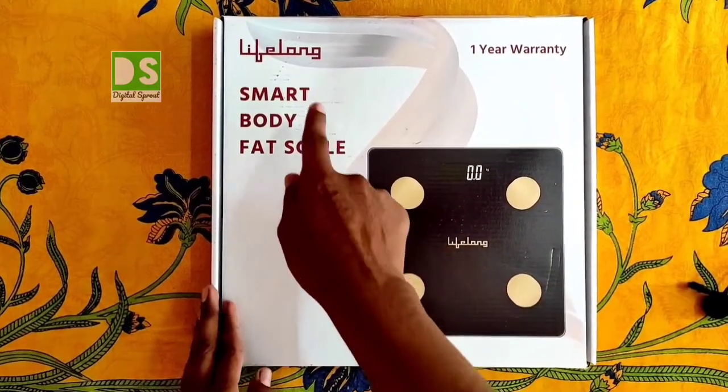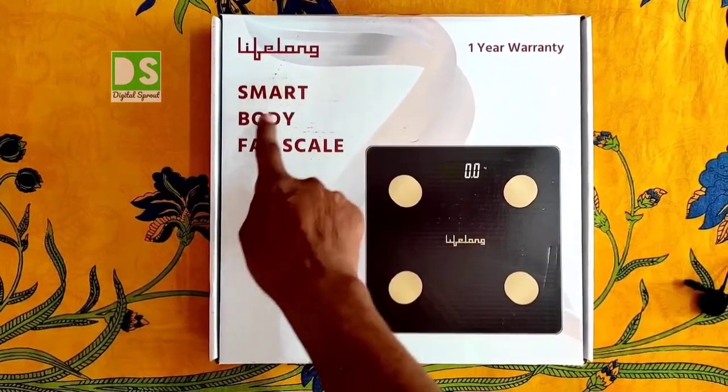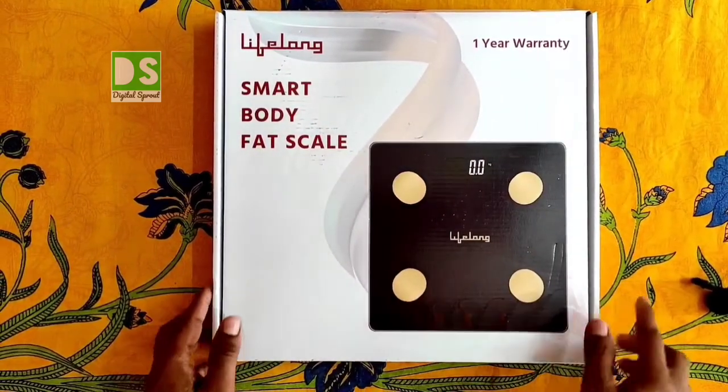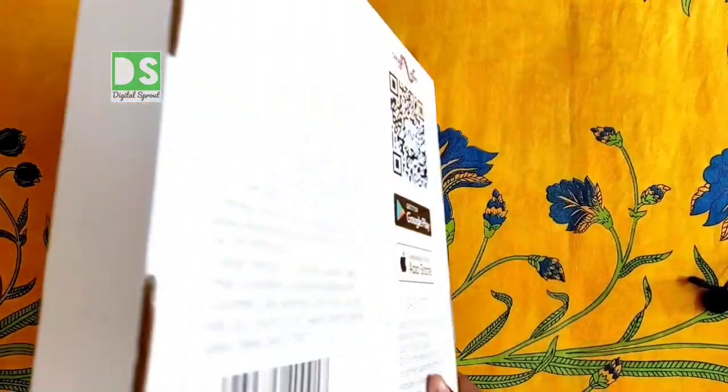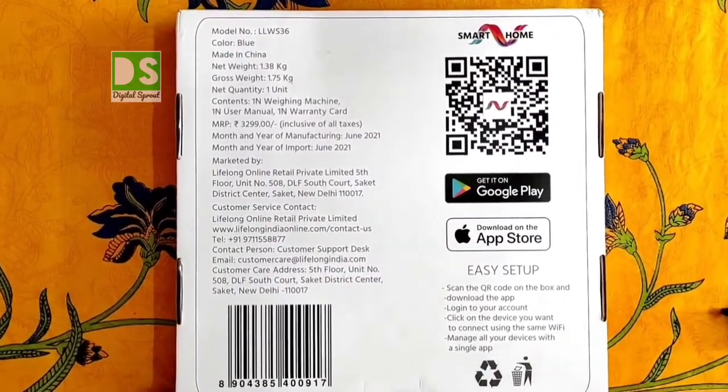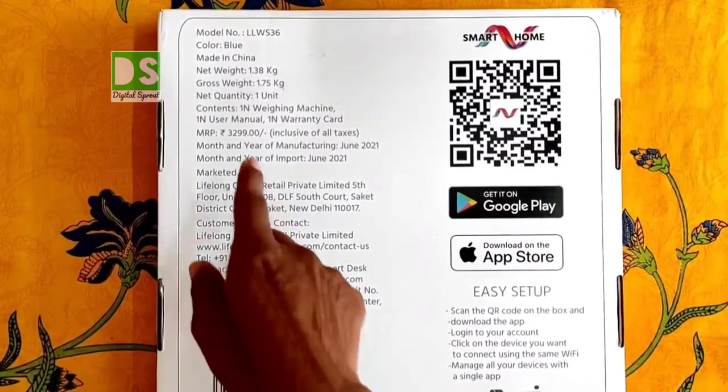This is the unboxing and review of the Lifelong's newly launched Smart Body Fat Scale with 1 year warranty. Besides body weight, you can also take several health measurements with this smart scale. The back of the box has several product details printed, like model number LLWS36.